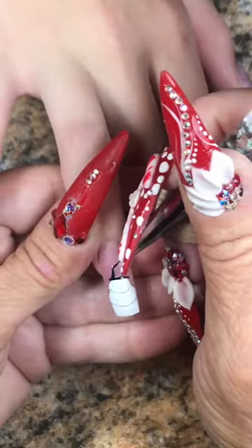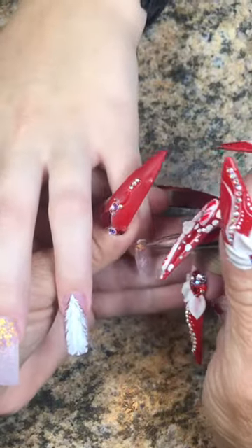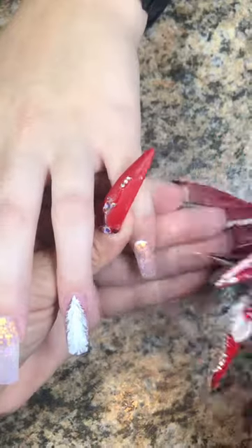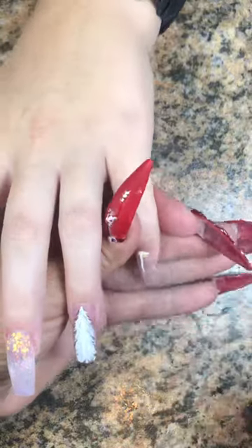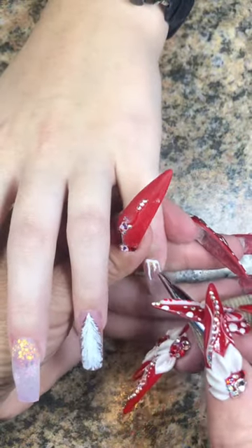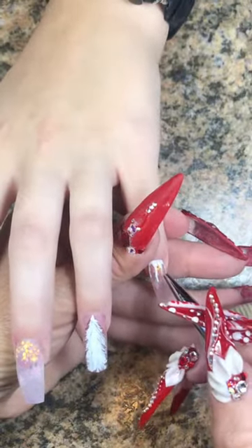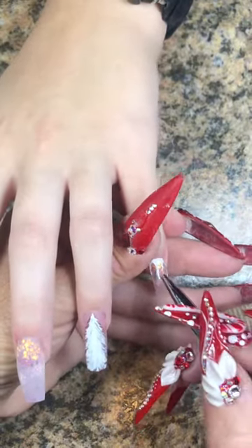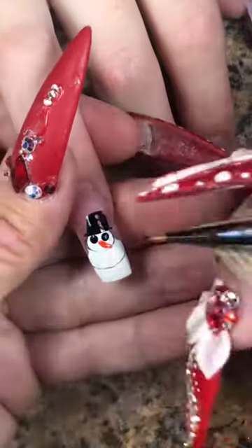So I put the blob of white on there first, then I cured it. When I brought it back out, I put a couple lines in there to do that separation from his head and his body, just to give myself peace of mind of where I'm putting everything. While everything is curing on the other hand, I decided to do a white tree on her other hand — we wanted to do something different. So we're going to throw on some icicles at the top of the cuticle line and do some snowflakes as well.